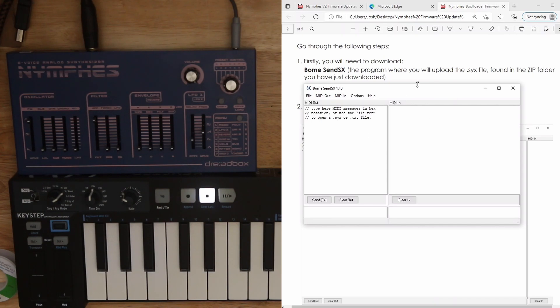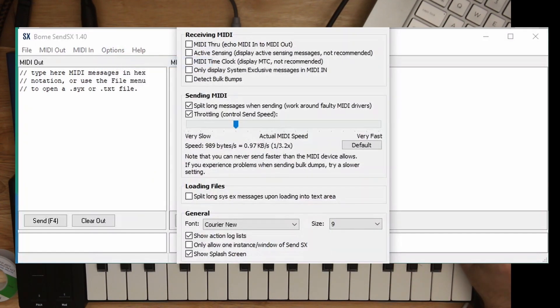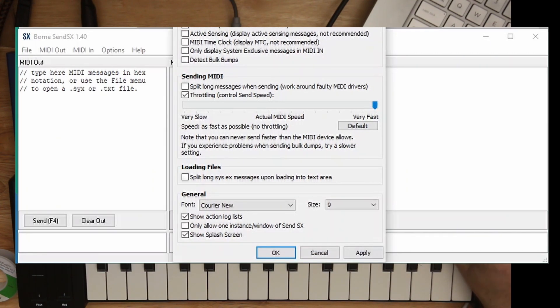I'm going to pull up BOEM SendSX. It says go to Options, go to Settings, and set these according to the following picture. Turn off split long messages. Actual MIDI speed: very fast. No throttling. So it looks like the only things you need to change are turn off split long messages and turn your MIDI speed to very fast. Let's hit Apply.